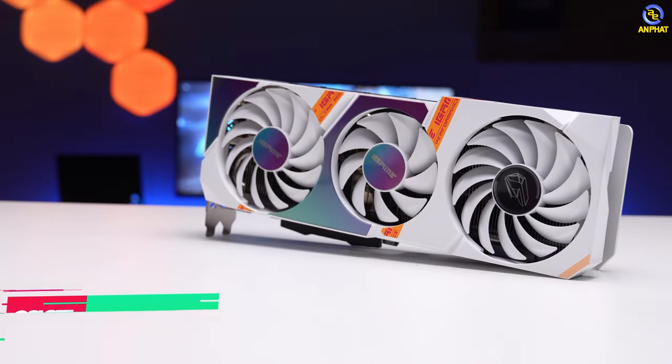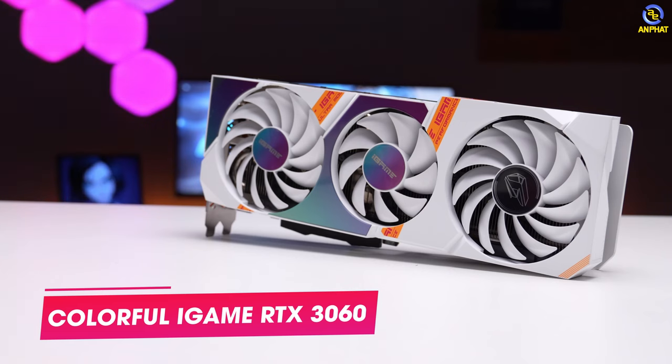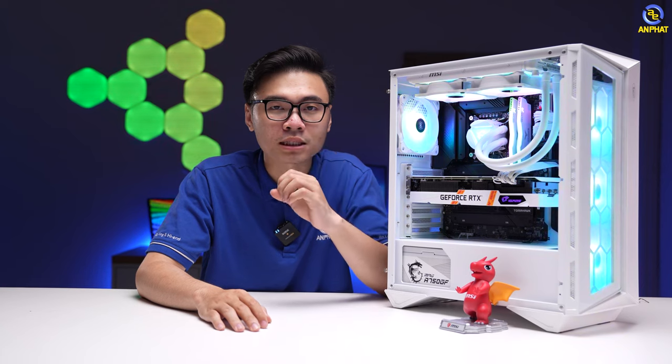Vậy là chúng ta đã có CPU, RAM, bo mạch chủ. Để hoàn thiện được cấu hình chơi game, chúng ta cần thêm thành phần VGA. Mình đã lựa chọn ở đây một phiên bản RTX 3060 màu trắng của iGame để có thể đồng bộ được với phần màu sắc. Và nếu anh em có chi phí tốt hơn thì hoàn toàn có thể chuyển sang sử dụng VGA cao hơn, không phải 3060, có thể là 3070 hoặc là 3080, miễn là anh em có chi phí là được.